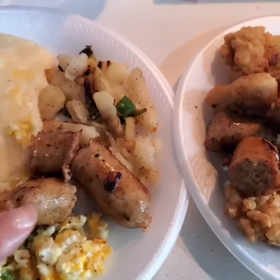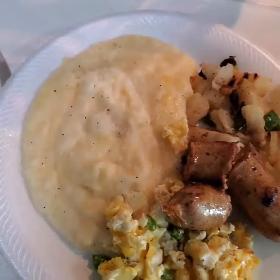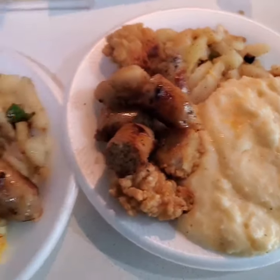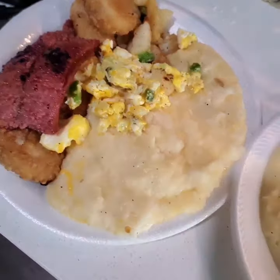These are chicken sausages, eggs, potatoes, and cheesy grits. My son got beef sausage on his — that's the only difference.